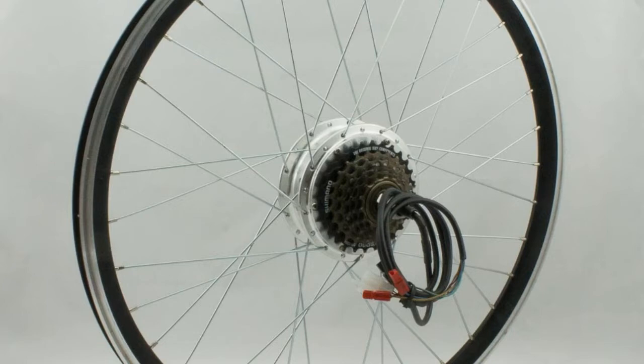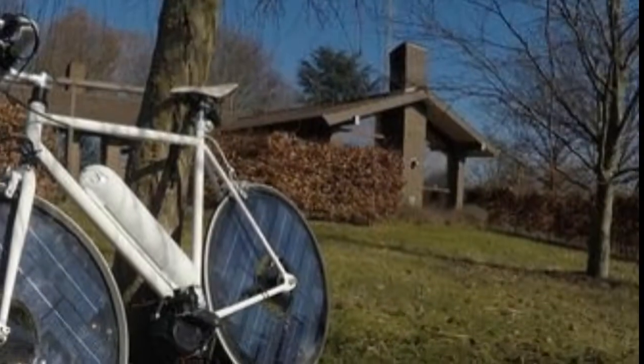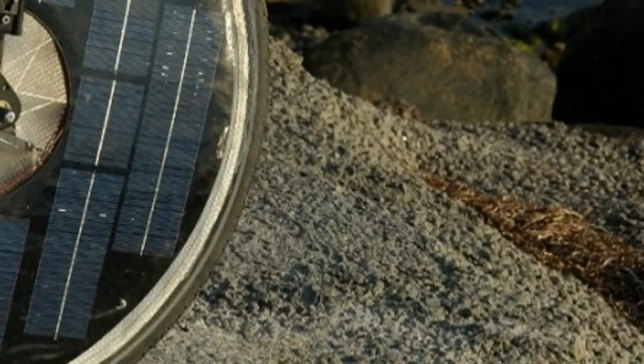The top speed of the fixed-gear solar bike is about 30 miles per hour under optimal conditions, and the bike's range on a fully-charged battery is about 40 miles. The rider can set a desired speed on a handlebar-mounted control; sensors in the pedals then supply more or less electric assistance as needed.